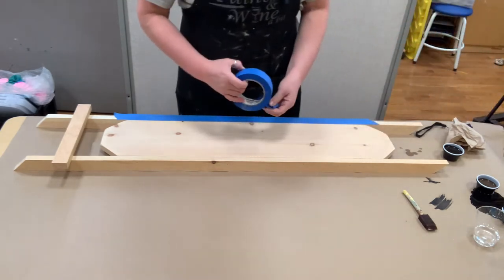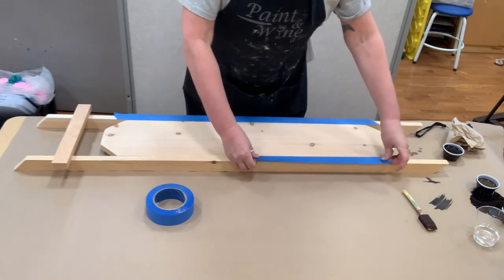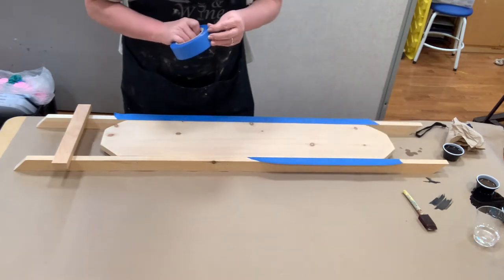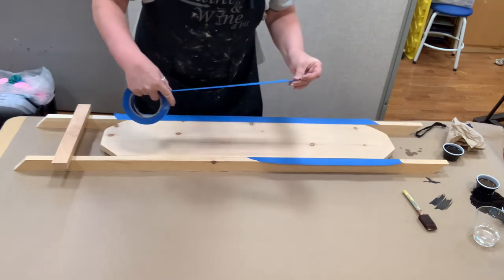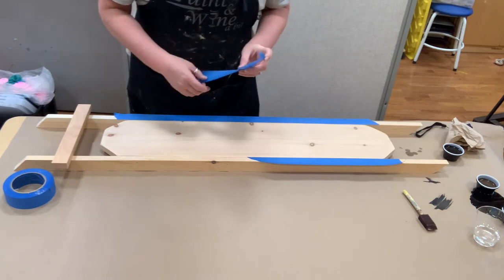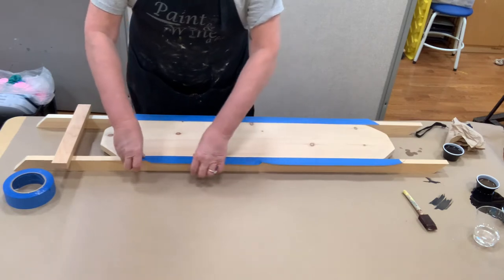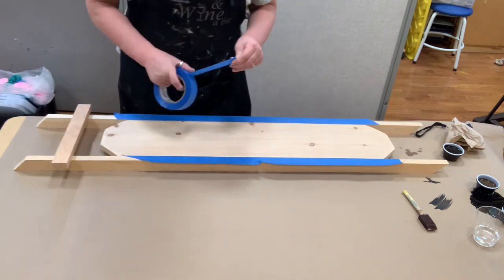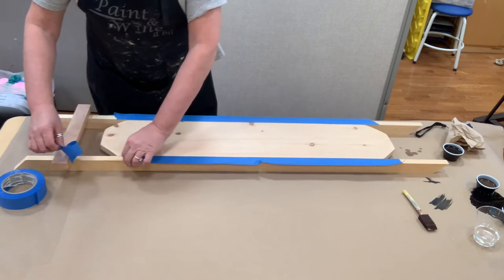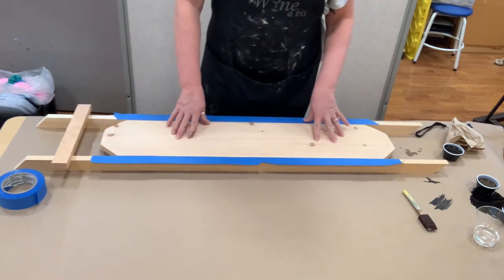I have my sponge brush — I forgot this part, that's typical of me. If your painters tape rips, no problem — just pull it down a little bit and eye it up. I'll pull this piece off. This tape is inexpensive; you can probably get it at the dollar store. I'm going to make this black stain because I'm doing the Go Army sled.